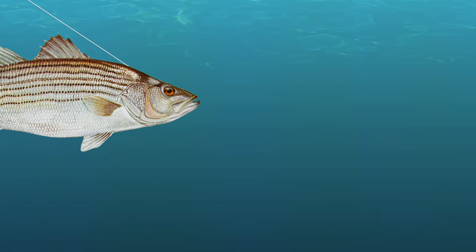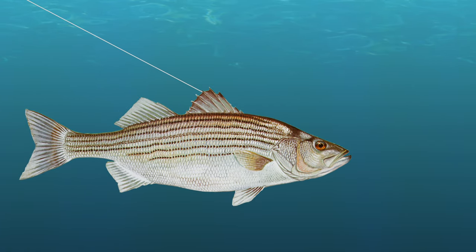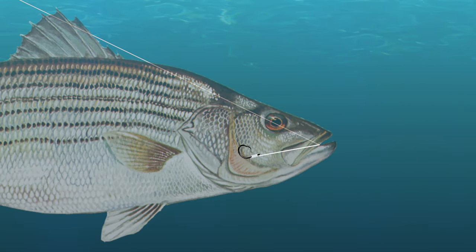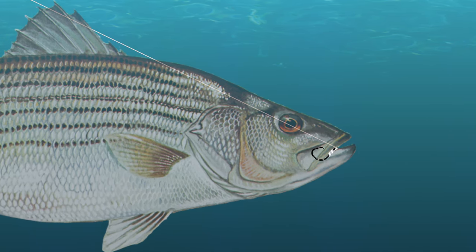When a fish swallows the bait and starts to swim away, the line will usually orient in the corner of the fish's mouth. As the line tightens, a circle hook will more easily slide into the fish's jaw before safely engaging. You will not need to set the hook — the fish will do all the work for you.